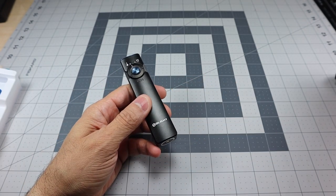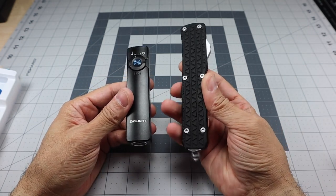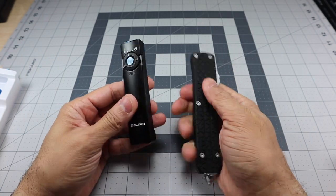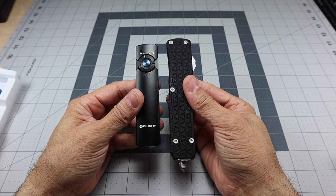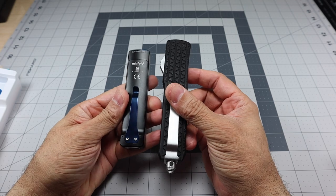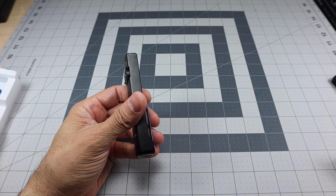I wanted to show the out-the-front knife again. This one is a bit bigger, but you can see where I drew that comparison. The Arcfeld is very, very similar to an OTF knife in profile, especially when you consider having it in your pocket — that's the first thing it reminded me of.